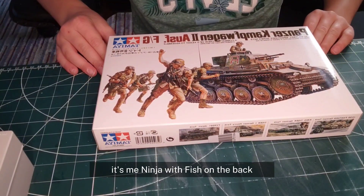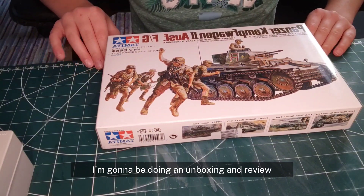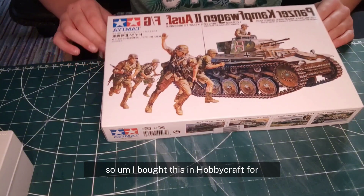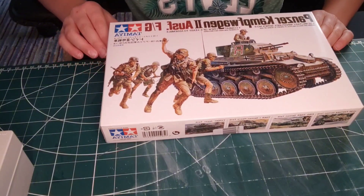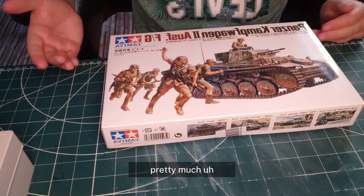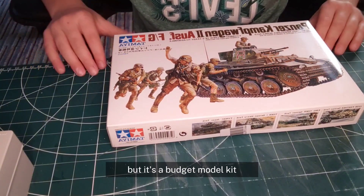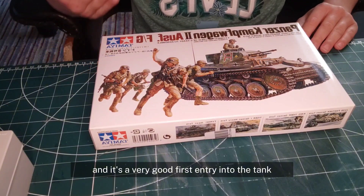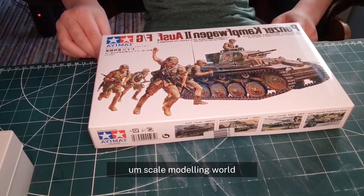Hey guys, what's up? It's me, Ninja with Fishing Mac, and in today's video I'm gonna be doing an unboxing and review of the Tamiya Panzerkampfwagen II. I bought this in Hobbycraft for £10, a very good deal. It's a pretty much very small tank but it's a budget model kit — very good value and a very good first entry into the tank scale modeling world.